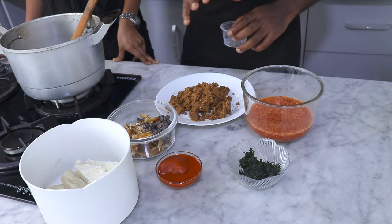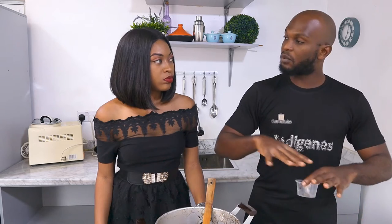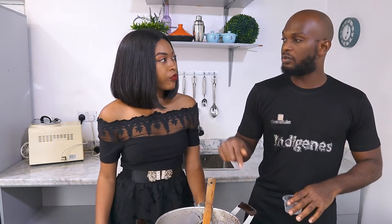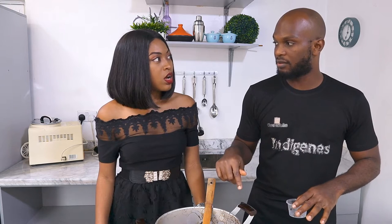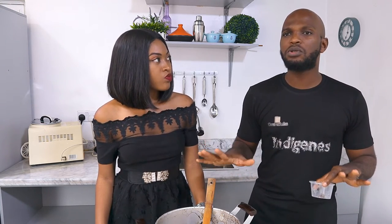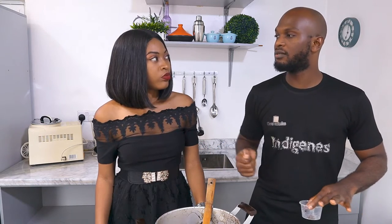This is bitter leaf. The bitter leaf — how you do it is, when you have put everything in, you put the bitter leaf last. And you don't stir it immediately. Once you stir it, it will be bitter. You have to leave it in for about a minute before you stir.